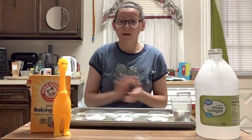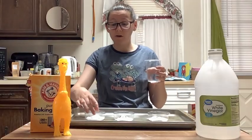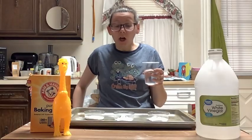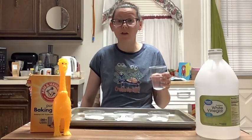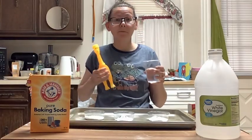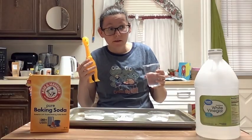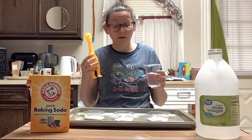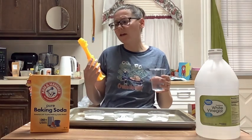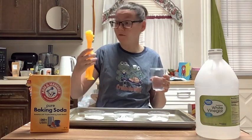Here is our experiment. Are you ready? I have vinegar in a little cup right here. Now what we're going to do is pour some vinegar on top of the baking soda. What do you think is going to happen, Mr. Squeakers? It's going to rise and it's going to change color. Do you think it will change form and get all bubbly? Yes? Oh cool, let's find out.